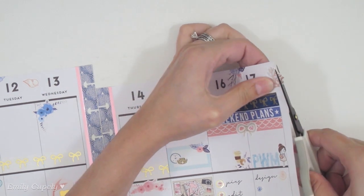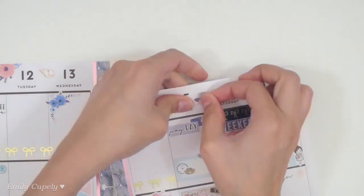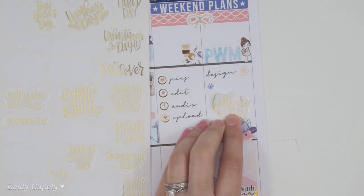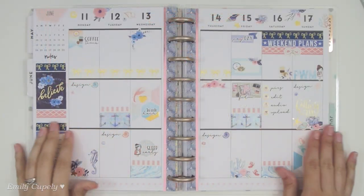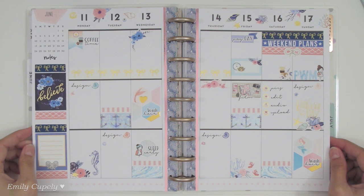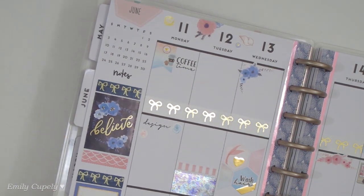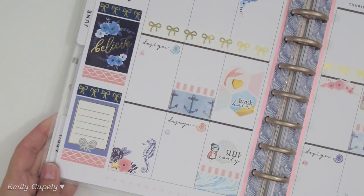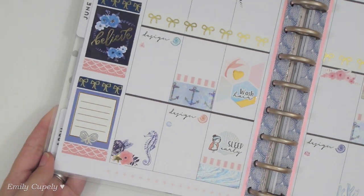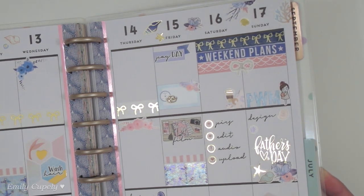Hopefully I'll have success creating those files and will include them in my printable items sooner than later. Now, as you've seen, I've been adding some deco stickers, and now I'm using this Mambi script sticker in gold foiling to mark Father's Day. I really love how it turns out — that was exactly the idea I had in mind with all the under-the-sea stickers combined with the flowers. I love the colors, especially the light pink and corally shades along with navy blue — it's the most perfect color combo for a girly nautical theme.